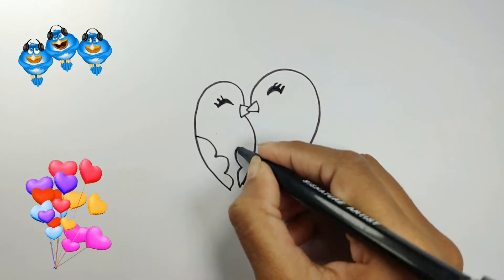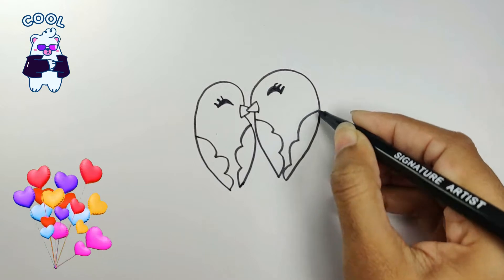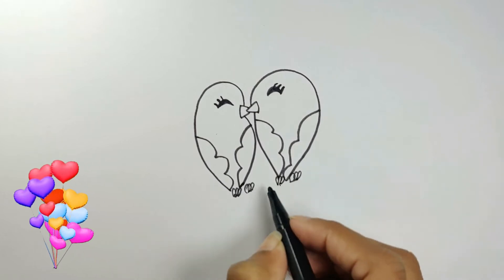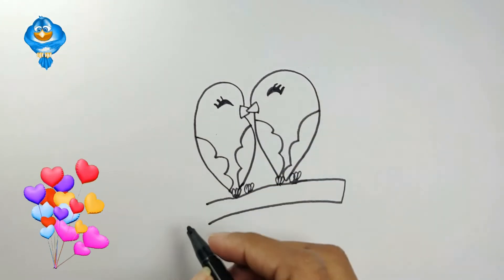Five little monkeys jumping on the bed, one fell off and bumped his head. Mother called the doctor and the doctor said, no more jumping on the bed.